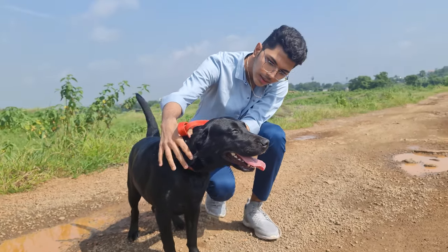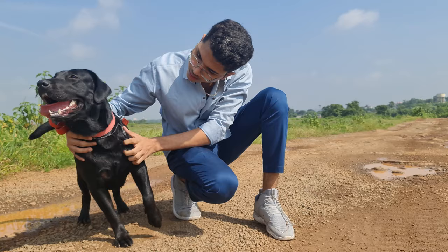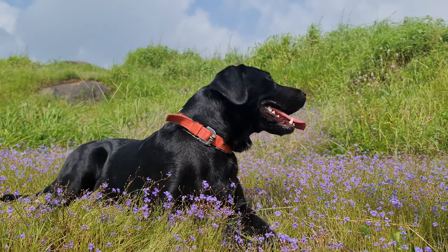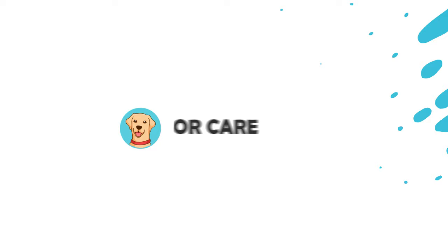Even though all the Labradors are equally adorable, people often prefer purebred labs over mixed ones because their personality traits are predictable and have fewer genetic mutations. But how to identify if your Labrador is purebred or not? We will find out in this video, Labrador Care.